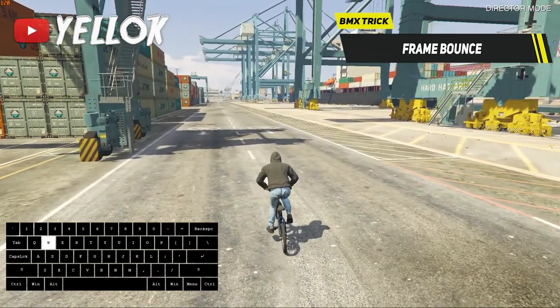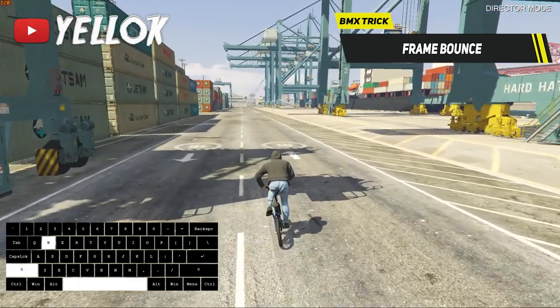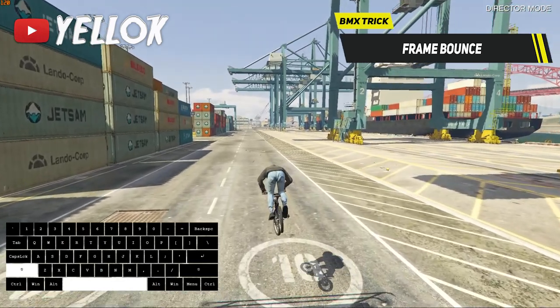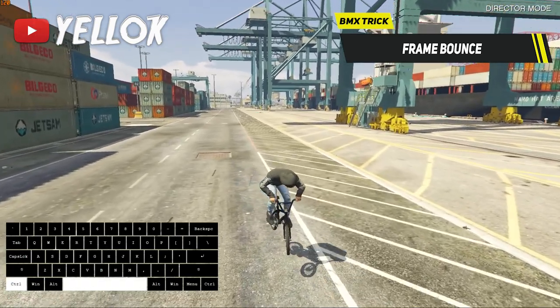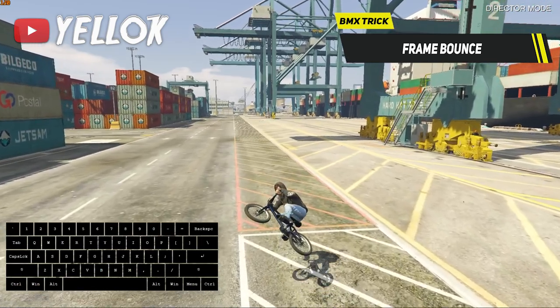Now I want to show you some more advanced tricks, starting with the frame bounce. To pull it off, get a good amount of speed and do a normal high and far jump. Then turn your BMX by 360 degrees, do a backwards bunny hop, and lean backwards so you can land in exactly this position.